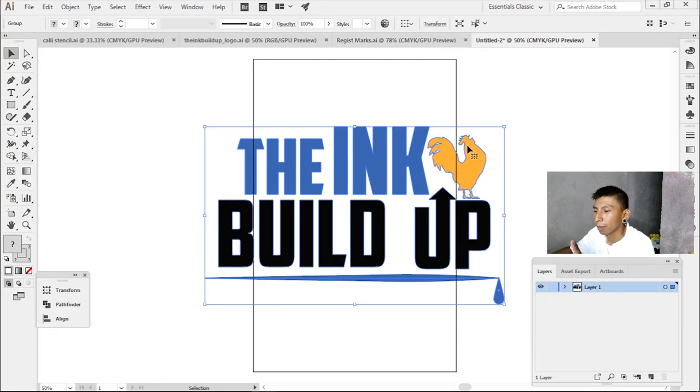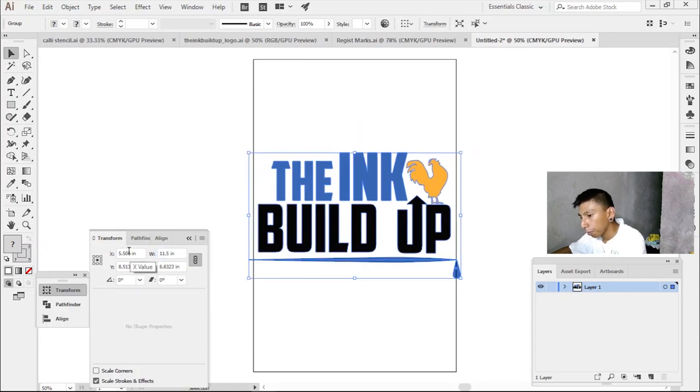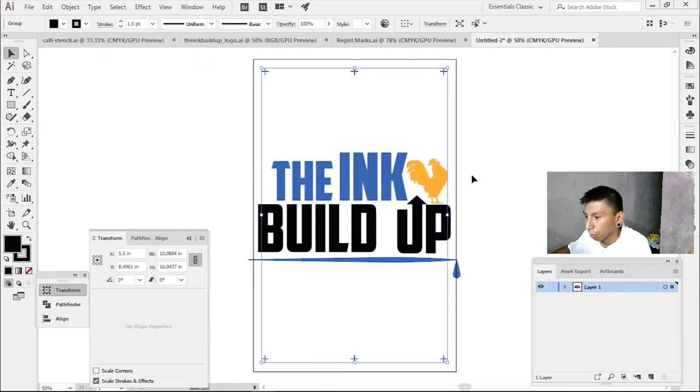I'm changing the size to 11 and a half inches because that's about the widest squeegee I have, so I can't go any bigger than that. Then I'm going to grab the registration marks, copy those, and paste them into this new file, and just adjust it.